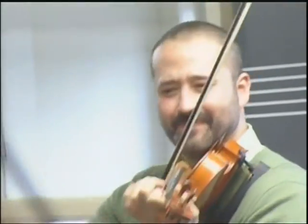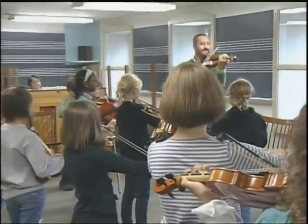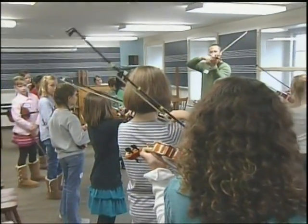I think what they'll gain the most is that they realize there are other people who are doing this out in the world. They can go anywhere. We've taught all over the world in different programs. There was a conference in Italy and we had children from Switzerland, Sweden, and the United States. And all of these children, of course, learn the same repertoire so they can play together. They have a common language.